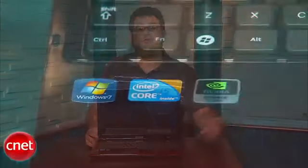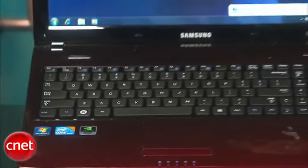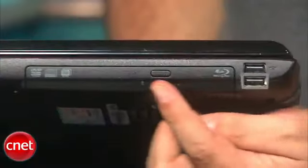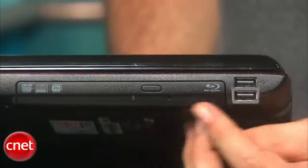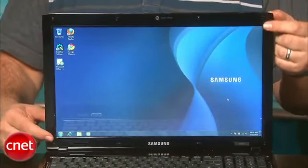For only $829, the NPR580 includes 500 gigs on the hard drive, 4 gigs of RAM, a Core i5 processor — one of Intel's new Core i processor lineup — and also includes an NVIDIA GeForce 310M, which is really great discrete graphics if you want to do some casual or mainstream gaming. It even includes a Blu-ray drive, so it really covers all bases. At $829, it's at least $150 cheaper than similarly configured models, and of course we were wondering: would it be as good as advertised?